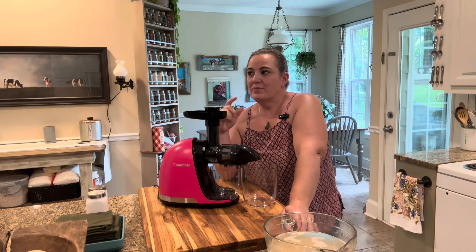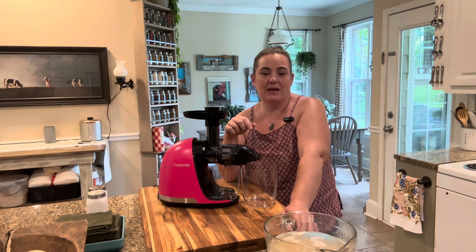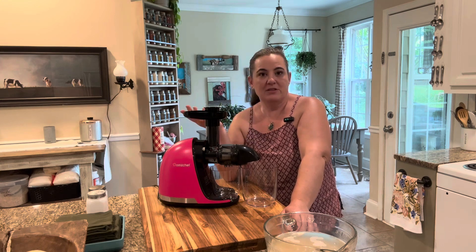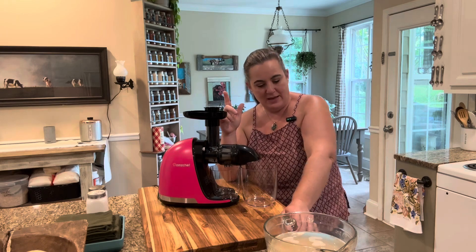I was going to do almond milk for you — you would do it the exact same way that I'm doing oats today — but I realized that I didn't have enough almonds to do the recipe on the spur. So I decided I was going to do oat milk, which I'm out of, so I need to make it anyway.